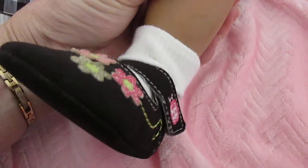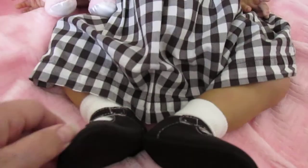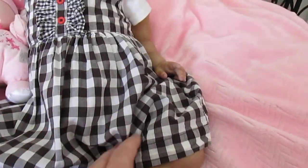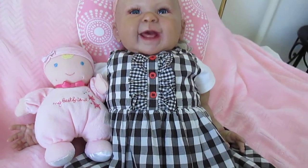They fit her perfectly. I thought I had sent these brown shoes home with a previous baby that I sold, but I guess not! Look at that little chubby leg — she looks adorable.